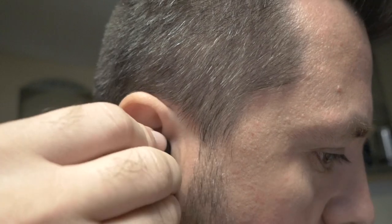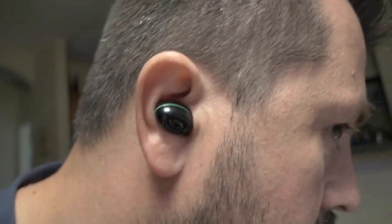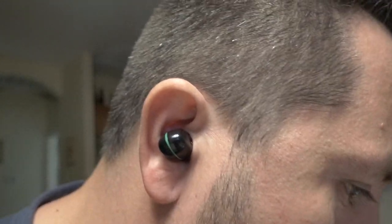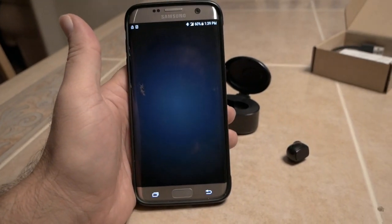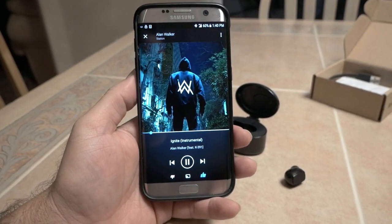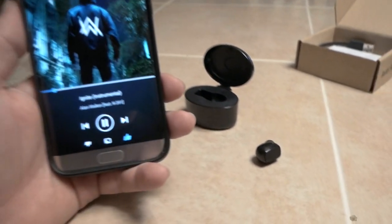Hopefully you'll be able to see. You can put it in like this — whatever is more comfortable. It should be pretty good and it stays in there pretty well, it's definitely not going to come out. I want to turn on some music and see what that sounds like. This earbud has a little bit more bass than my other one here.